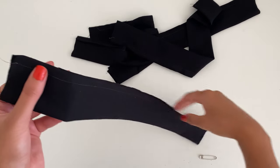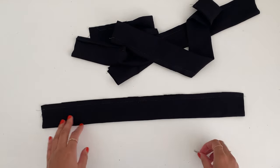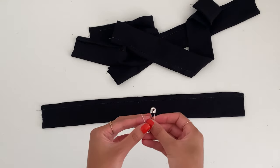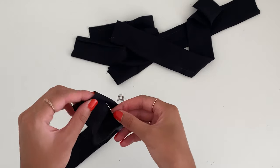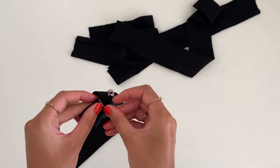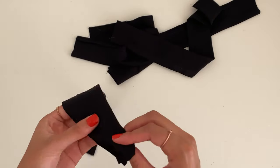Now we've got all four straps sewn. We're going to use a safety pin, push it through one end, and use it to turn the straps right side out. This can be a little tricky — you can use a loop turner, but a safety pin honestly works just as well. Do this for all of the other straps.